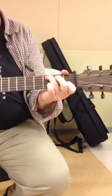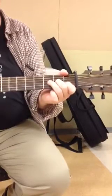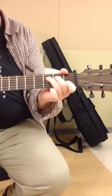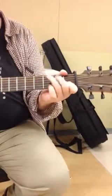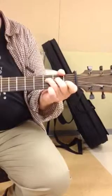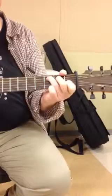C. D. E. F. G. A. B. C. The C major scale. Do that one more time.